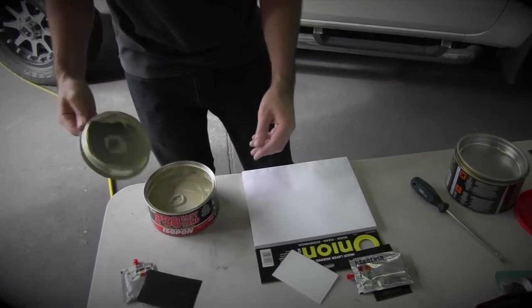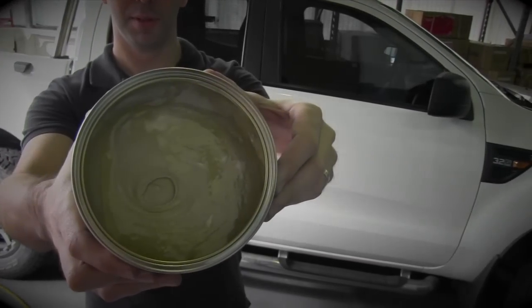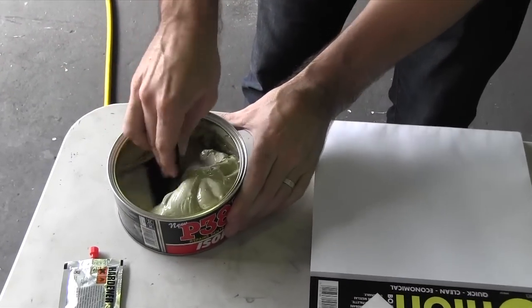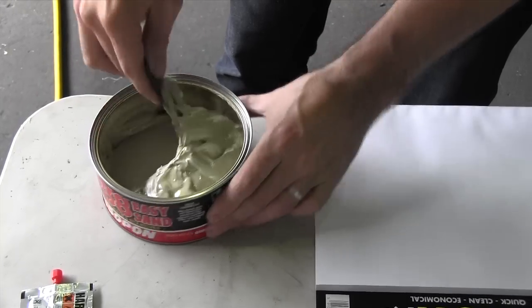The next thing we do is open up the filler can. Sometimes when you open the filler it has resin sitting on the top. What we need to do first is mix that through — if we don't mix it, it's not going to go off properly; it's going to be dry at the bottom. It's just not going to work. So we need to mix that all the way through the whole can first before we can use it.